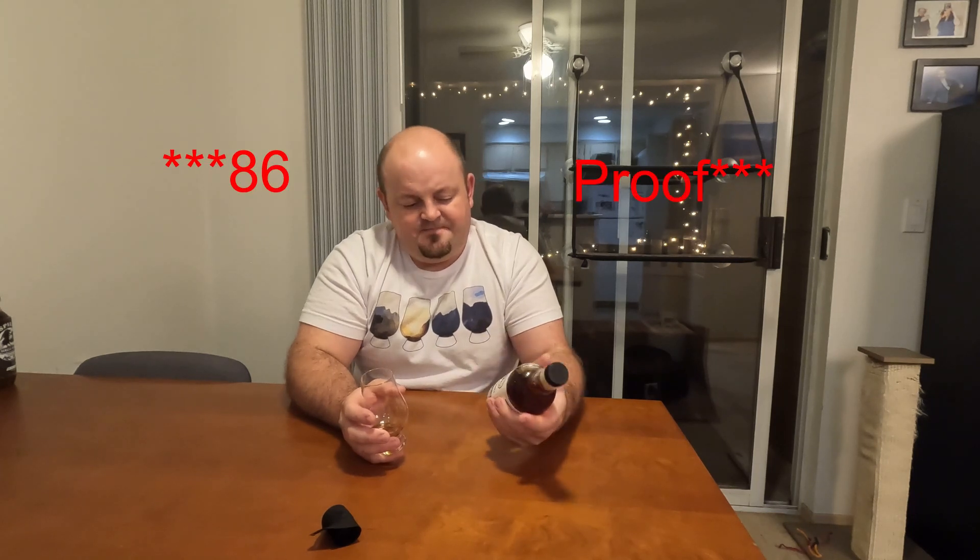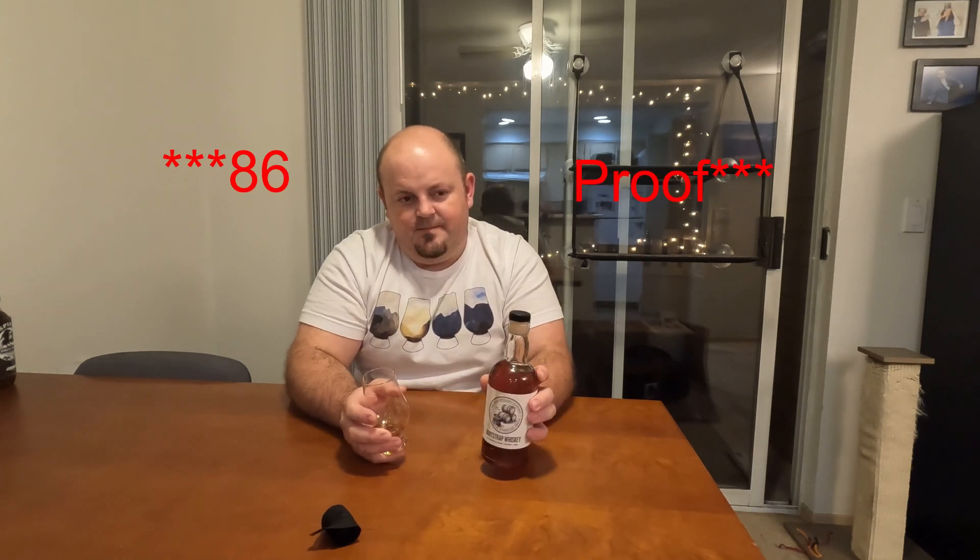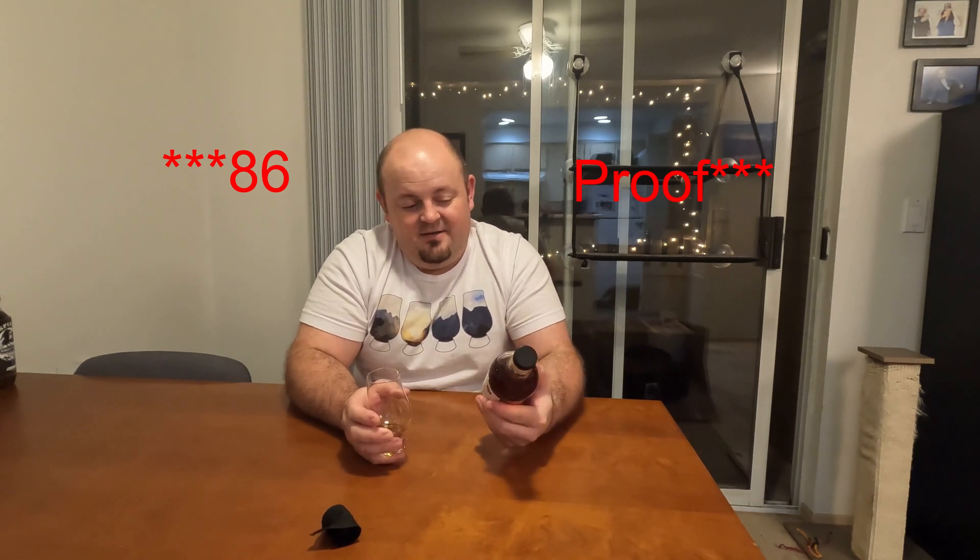Yeah, that's really nice. Subtle — only 86 proof, so a little bit low. I'd really be curious to see what this was like at cask strength. Really soft, sweet, just that little bit of smoke, but it's a sweet smoke on the end. Definitely something I'm glad I picked up. Cheers.